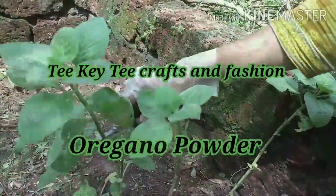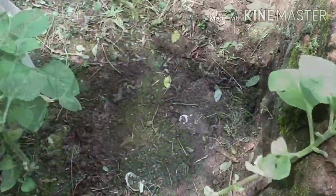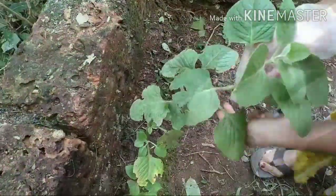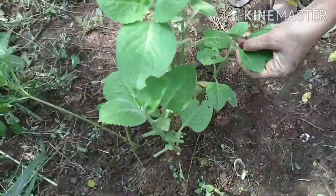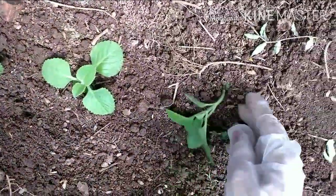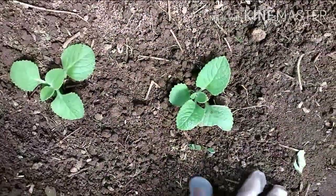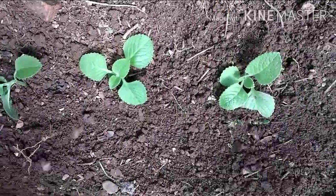I am going to add the curry powder. Cut the curry powder and add it in.